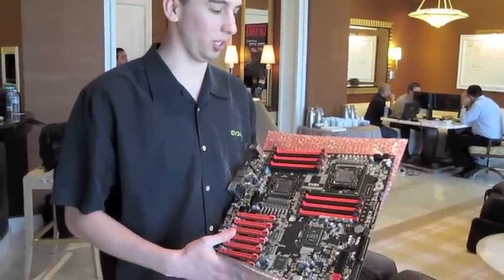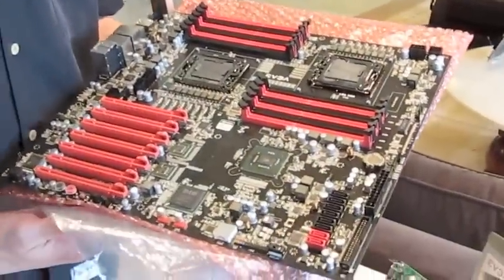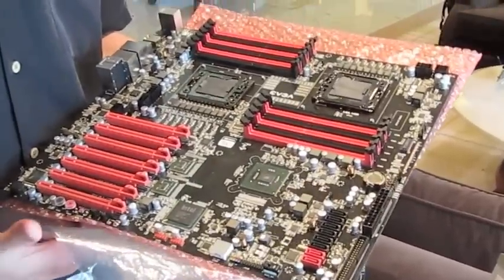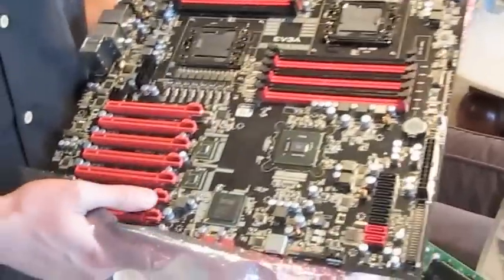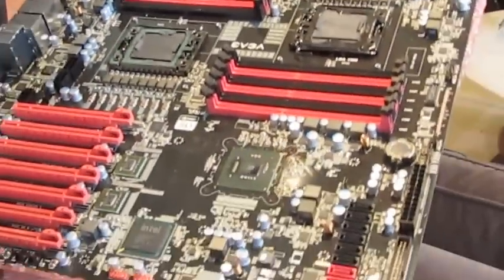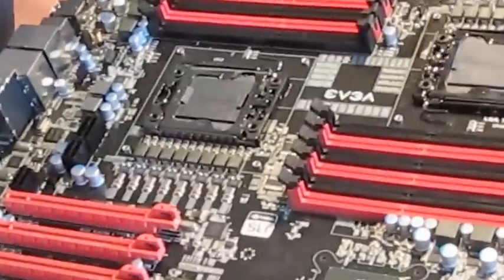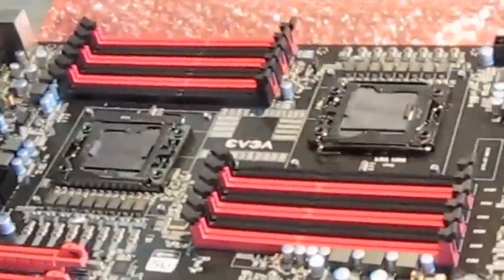This is a new platform from EVGA that we're really excited about. It is a dual CPU board that can work with dual Xeons, future Xeons and existing Xeon support. We really tried to look at this board a little bit differently, because dual Xeon boards are plenty on the market. However, this board is not like any of the other ones you see.